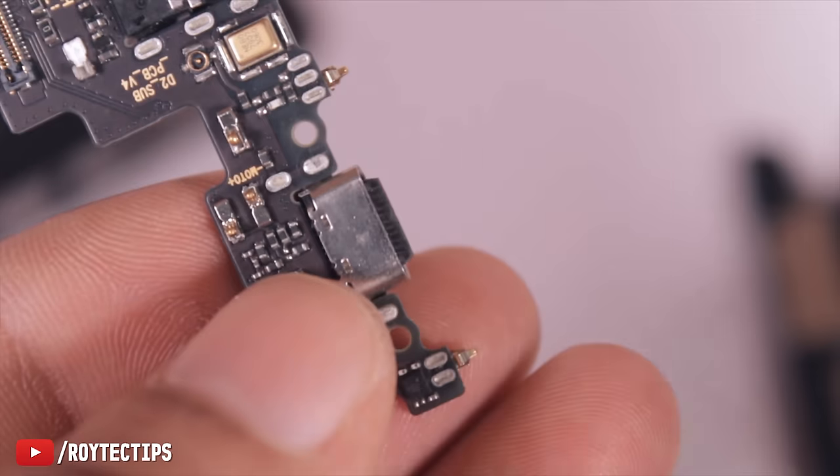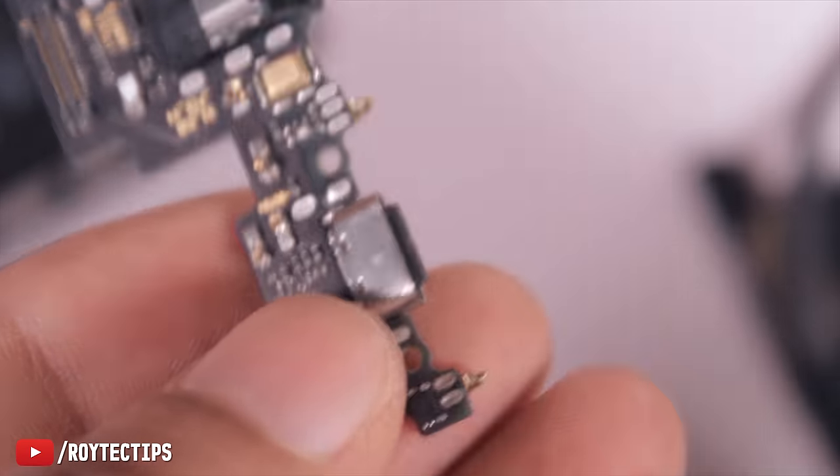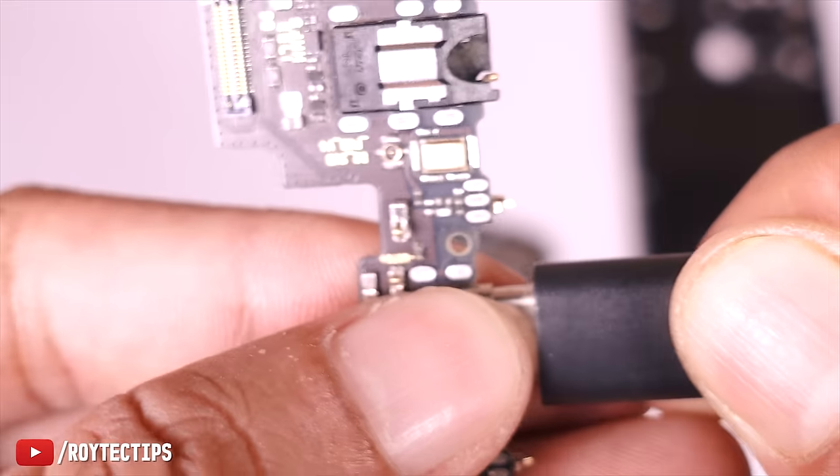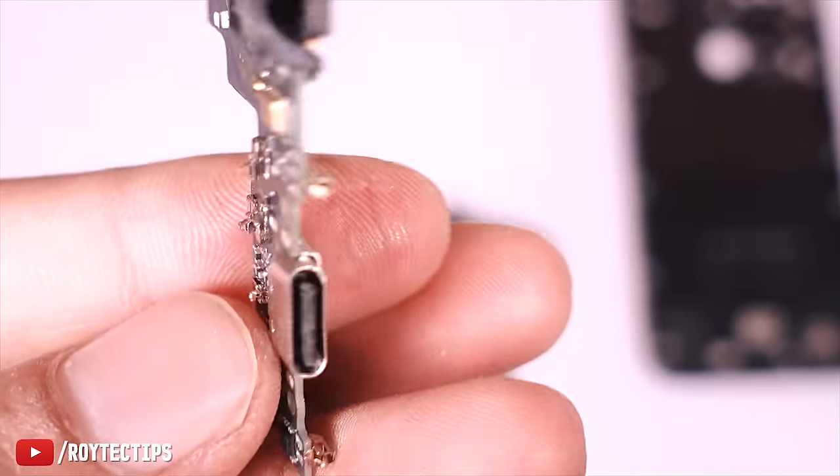It's better to replace the charging board, but since I don't have one, I'm trying this fix first. If it works, I don't need to buy the whole board. Now it's time to put everything together and see whether the phone is charging perfectly or not.